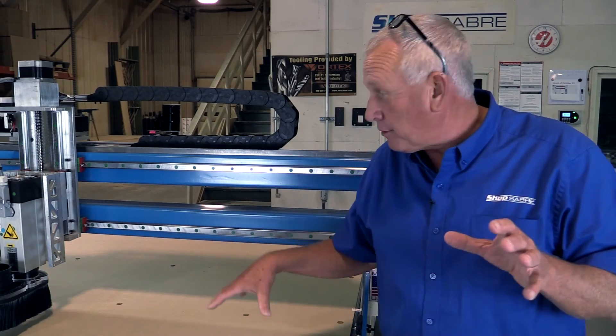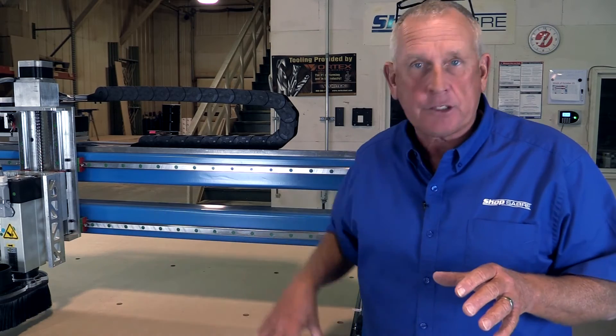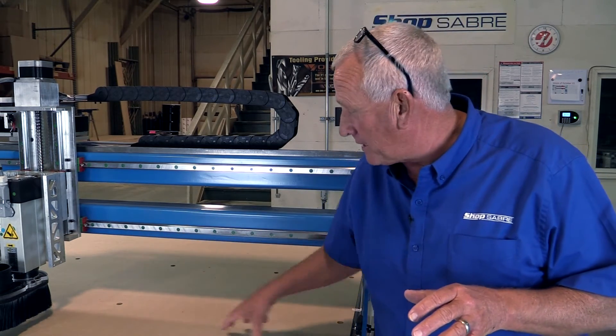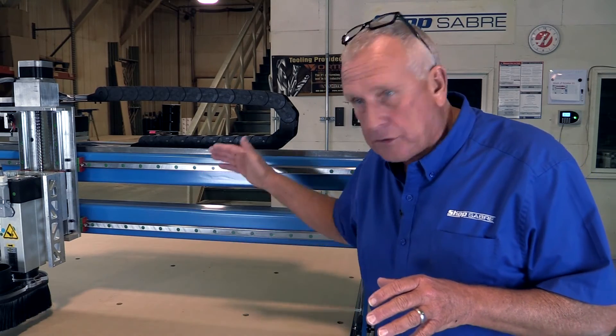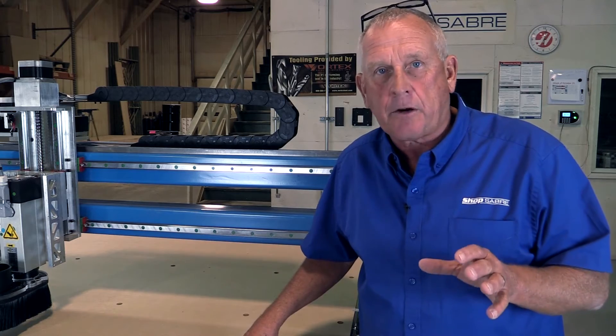Let's take a look at the frame structure on the RC series. As in all the ShopSaver CNCs, the base frame is a weldment. We can't really see it because of the table, but there are a lot of internal supports in there. They're all part of a weldment. The frame is actually made out of structural steel, just like bridges are.